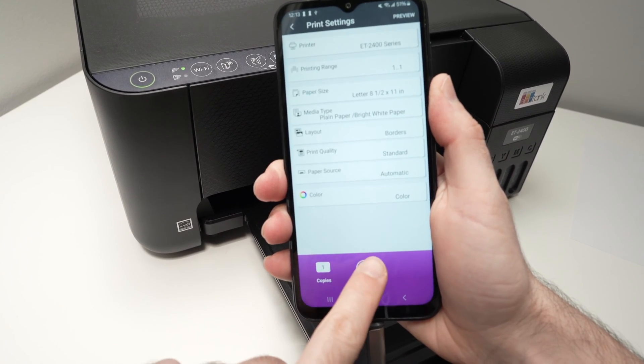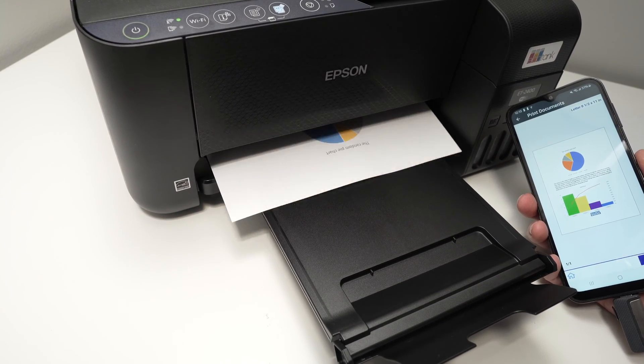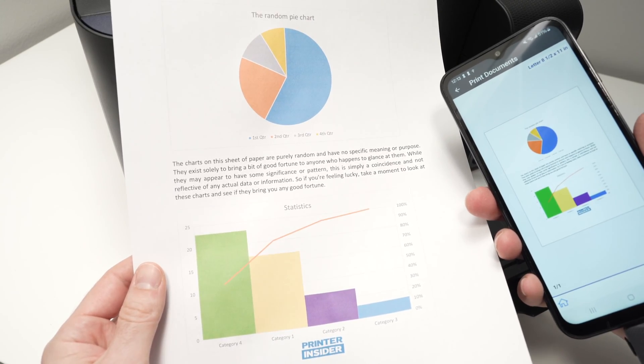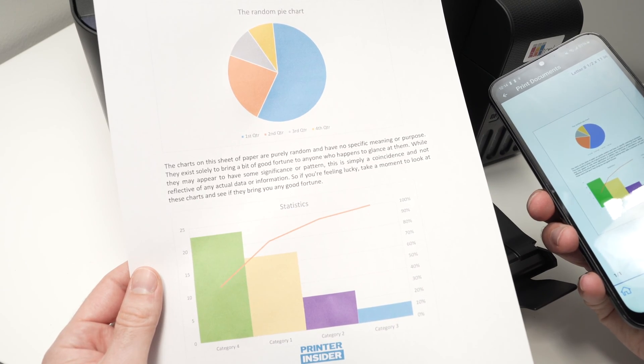Now I'll press start. And here we go — we have the print that looks exactly like the one on my smartphone screen. Now let me show you how to scan.